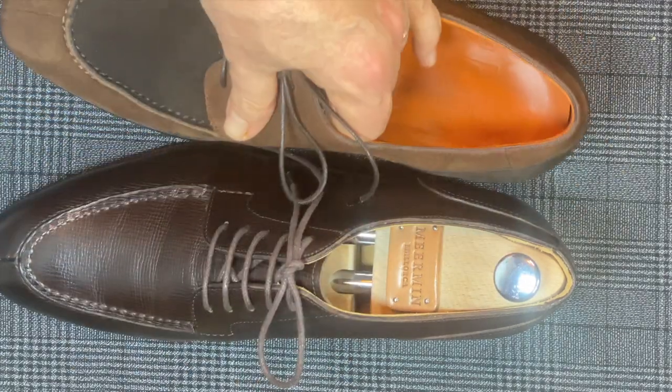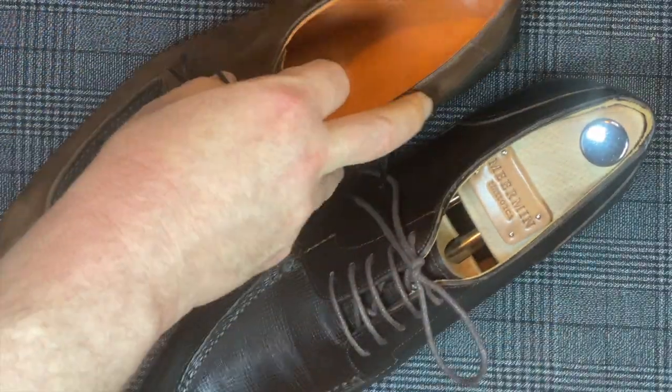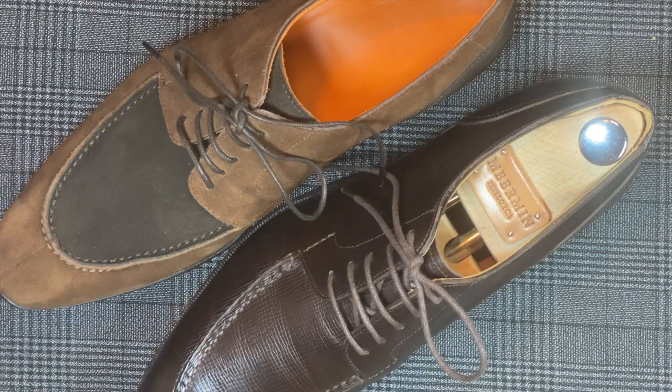This is a shoe battle. Hope that it's been valuable to you. Let me know your thoughts and whether or not you're surprised that Meermen, the lesser-priced shoe, won this particular battle.